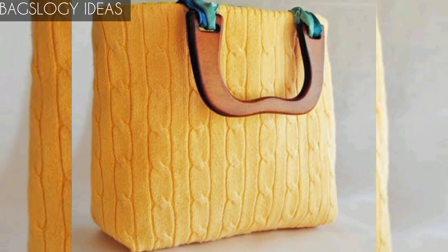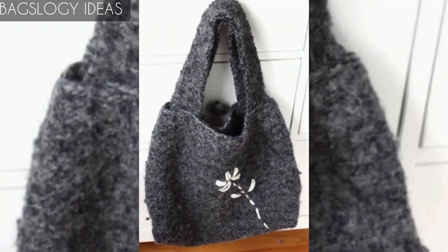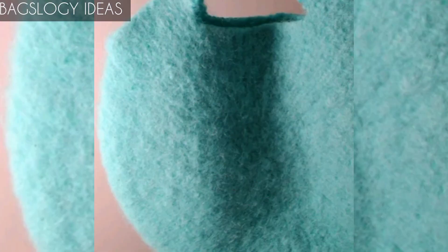These are very great designs and everyone wants to upcycle old sweaters to convert them into great handbags. If you like this video, please share it. If this video was very helpful for you, please like, comment, and subscribe to our channel. Thanks for watching, see you next time!